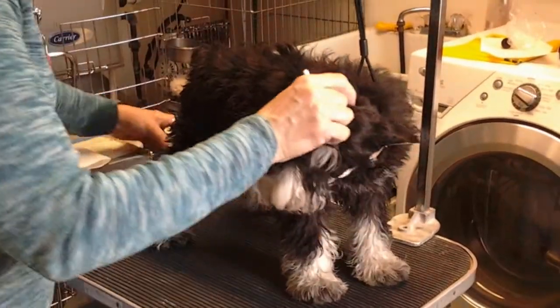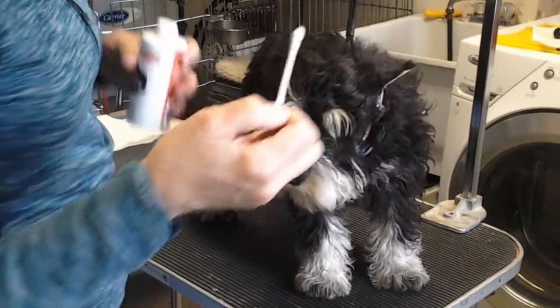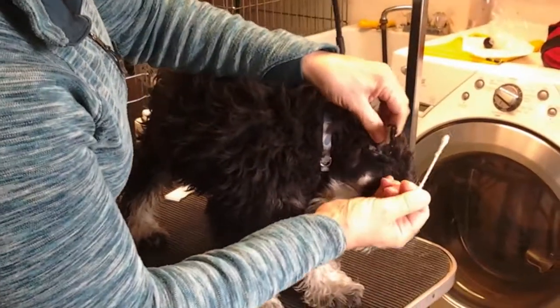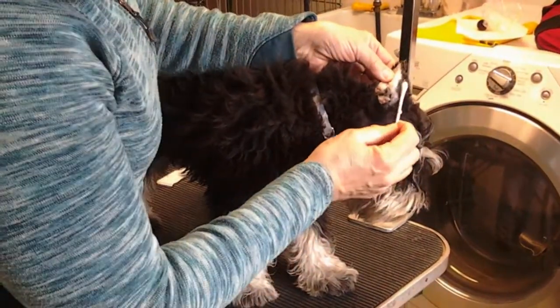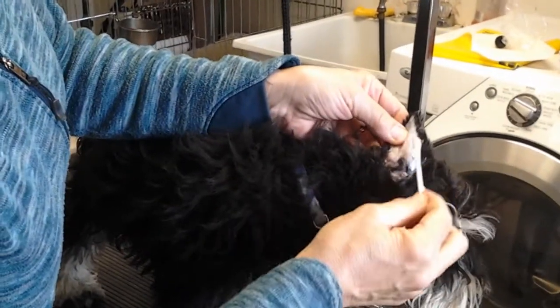We're going to apply the new strip. I'm going to first put some glue on the ear. The strip is going to run up the front edge of the ear, right where the black and the white meet. That's where I'm going to apply some glue.